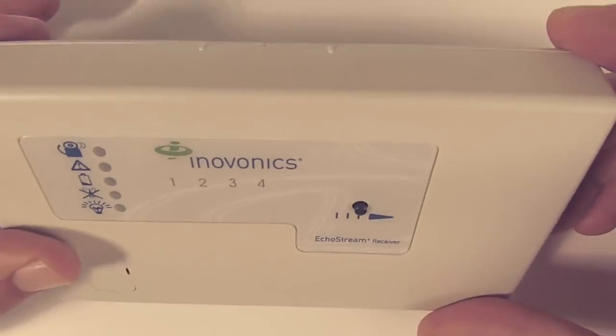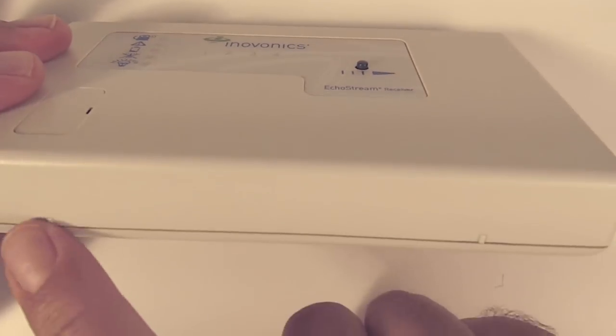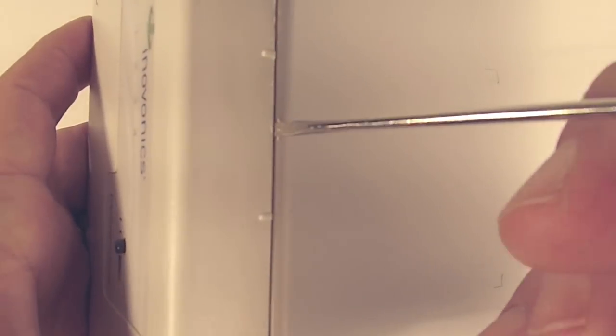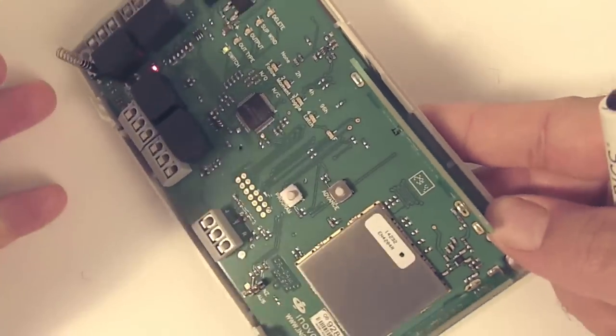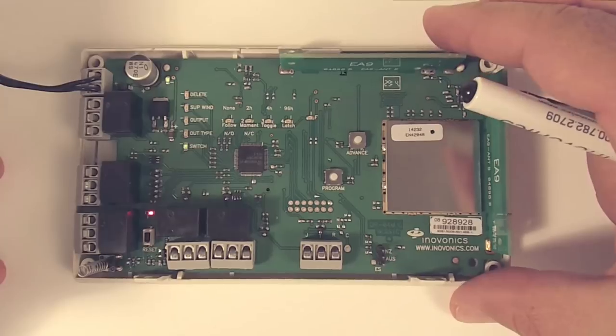Next, I'm going to show you how to open it. On the top, we've got a single pry point, and at the bottom we've got two pry points. The easiest way is to get your pry point at the top, stick your screwdriver in there, and pry it up. We always want to make sure that we're prying and not twisting, otherwise it can damage the plastic.